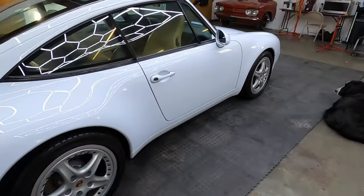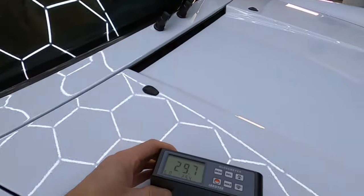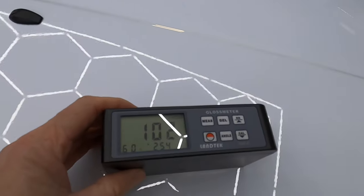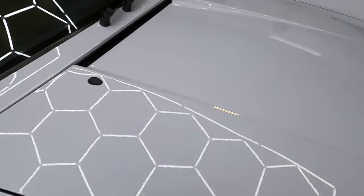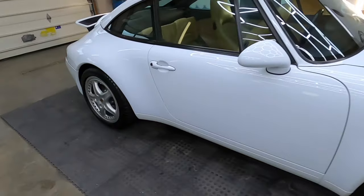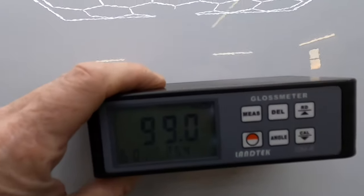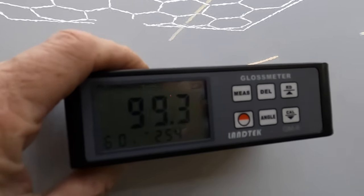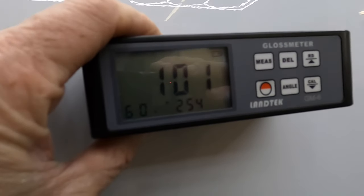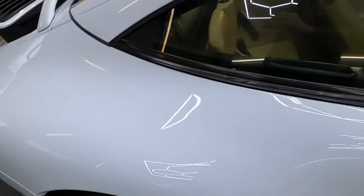Before we close out the video, let's get some numbers as to where we are now. It is fresh, and that kind of throws some of the numbers off — the beam that refracts back up into the tool sometimes gets thrown off a bit when it's fresh — but this is where we are and it will increase slowly as the coating and protectants cure. This is right where we want to be. This has been Brian from Apex Detail — catch you in the next video.